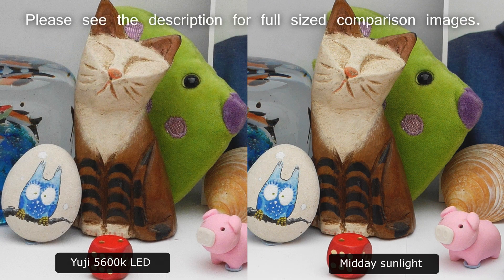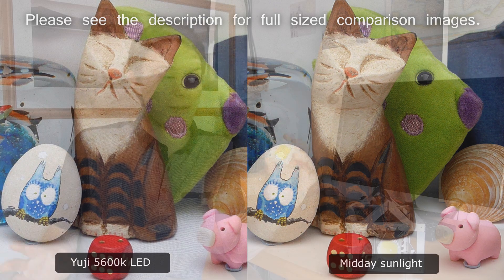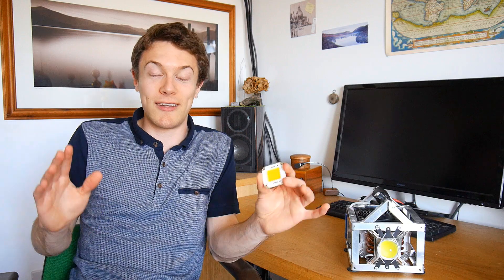Now this LED absolutely blew my socks off when I first saw it, because to the eye it really does resemble genuine sunlight, even though you know it's not. And I had to go around the house showing everyone how good this LED is, because I've never seen such a high quality light output from anything other than the sun itself, and it really is phenomenal.